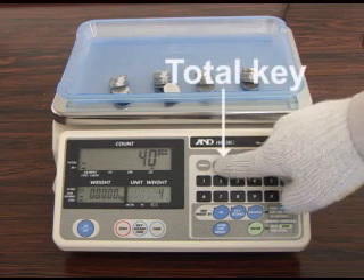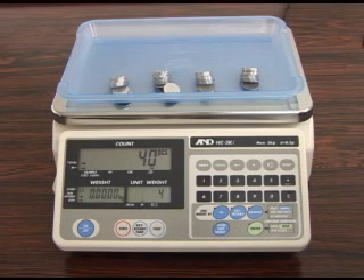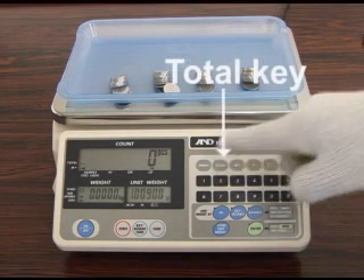When you press the Total key, the accumulated count data and number of batches you added will be displayed. Press the Total key again to return to normal functions.